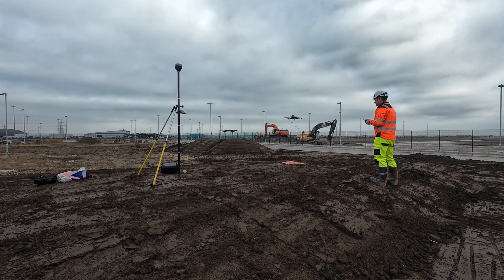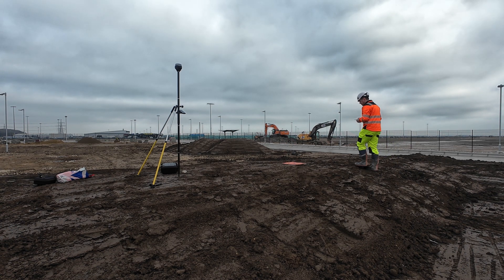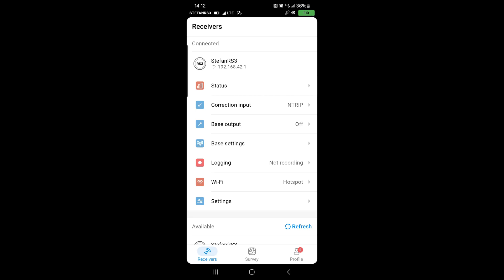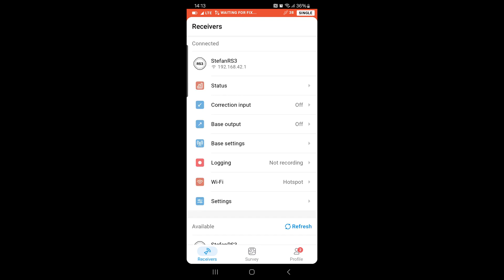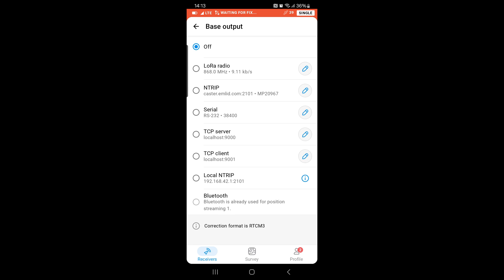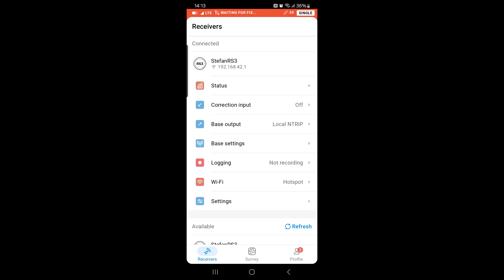With the base set, the next step is connecting it to the drone. Let's start with the fastest method — direct connection over Wi-Fi. First, switch the correction input off, because we already accurately surveyed the base point and we don't want any interference from the CORS network. Second, go to the base output menu and select Local Entry. Press information and copy all the details so you can paste them into DJI Pilot 2.